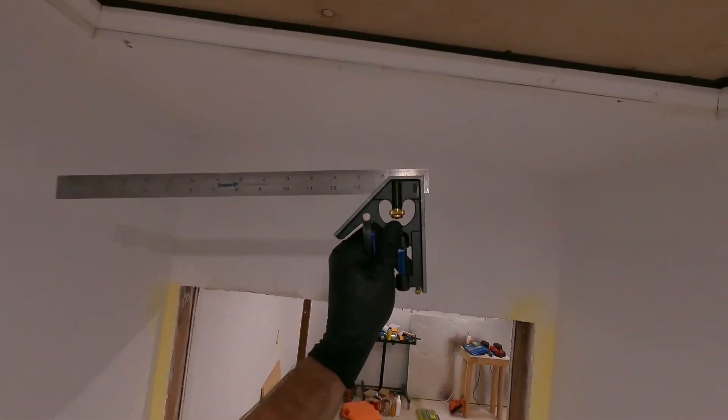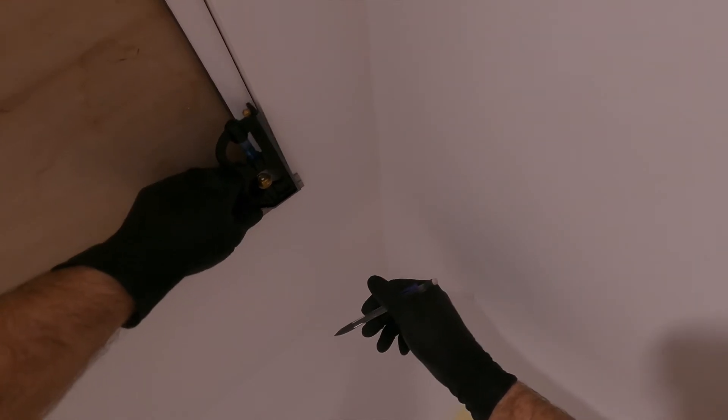I just put out a video about how to get perfect trim and this is going to be a video about another way to get perfect trim. We're going to start with doing the same sort of thing here though — marking out a quarter inch all the way around.